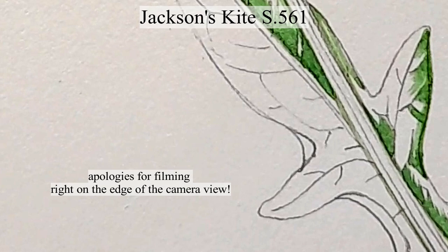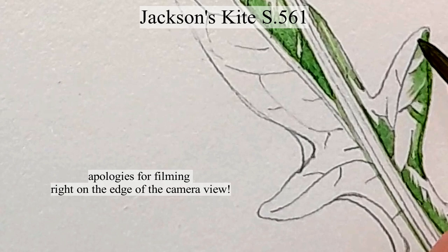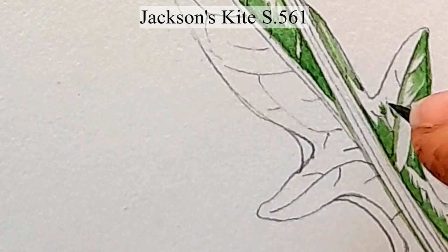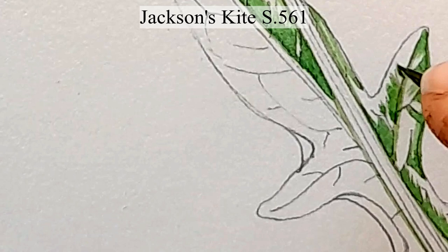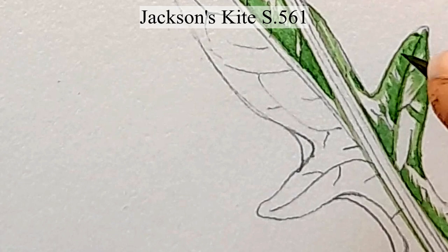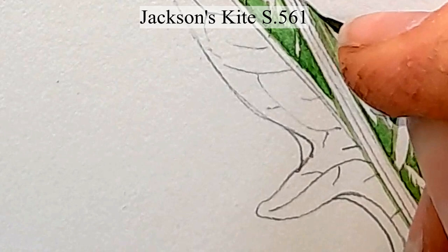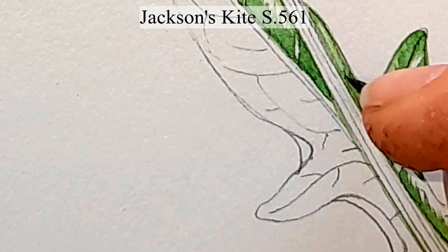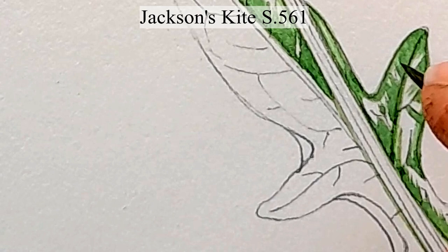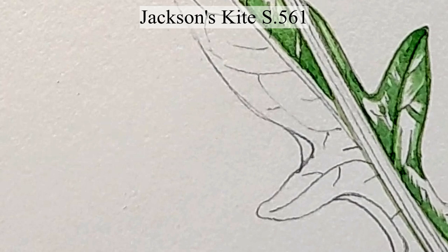The plant I'm drawing today is common knapweed. I have a lot of it growing in my garden by choice — I've planted a lot of plugs because it's extremely good for pollinators. It's a native wildflower in the UK, beloved by bees, hoverflies, and lepidoptera — moths and butterflies. I read somewhere that of all wildflowers it produces more nectar per weight than any other wildflower.